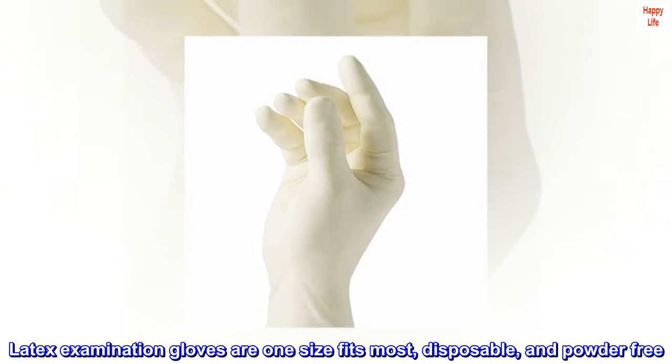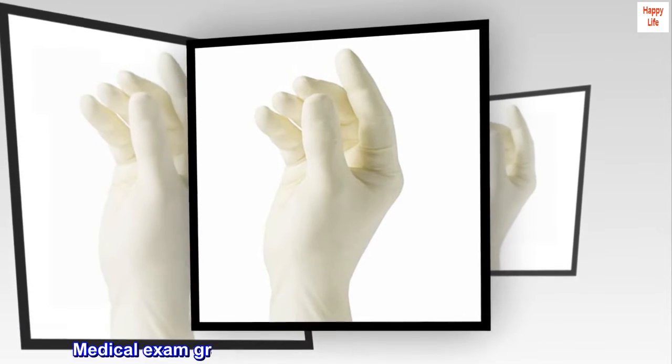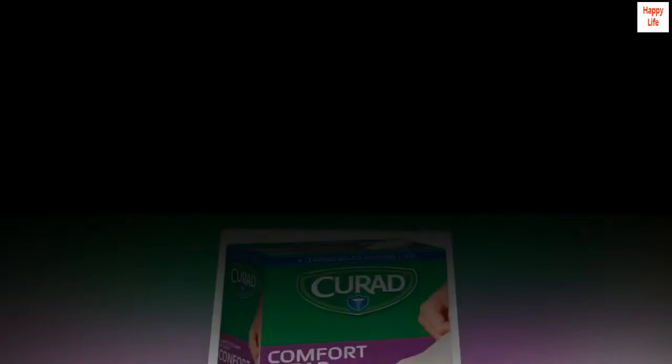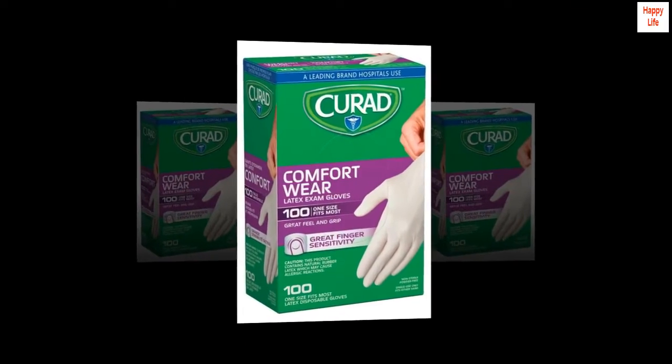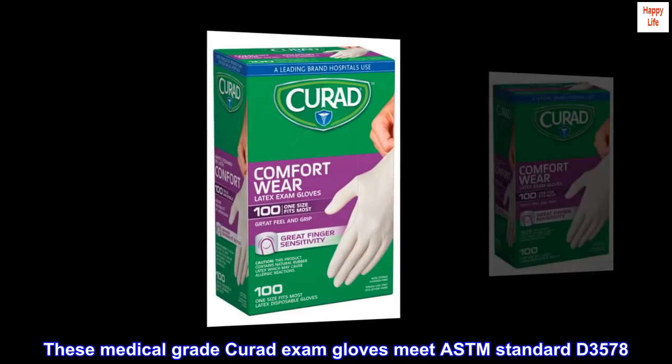Latex Examination Gloves are one size fits most, disposable, and powder-free. Medical Exam Grade Gloves are made with natural rubber latex. Box of 100 gloves. These medical-grade Curate Exam Gloves meet ASTM Standard D3578.